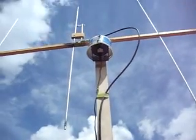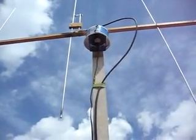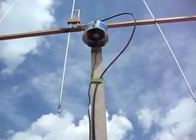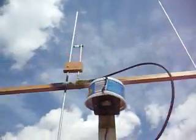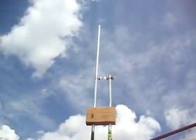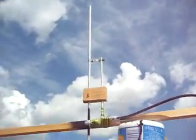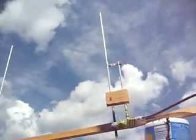Okay guys, now I'll go inside and test it. But I think I need to come out again to change this one, because the SWR is not really fine. Okay, I will fix it. I will see you later. 73.